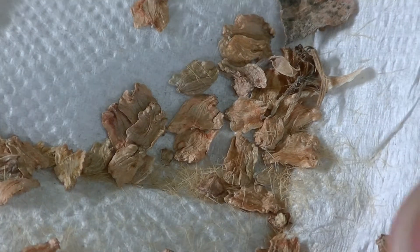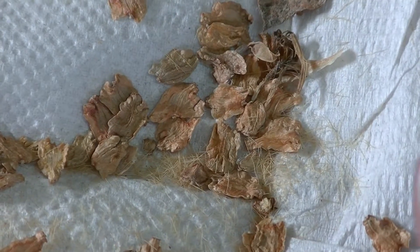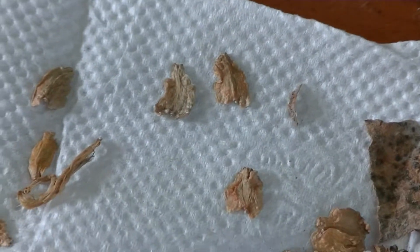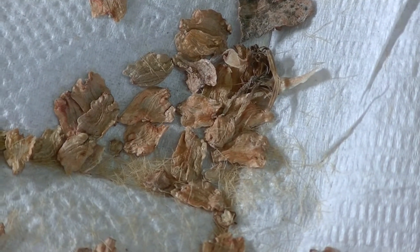Here are my Dendroceris literalis seeds, the cabbage tree plant. These seeds are paper thin. I'm going to try planting these seeds here. I got them from Chile, so they should be pretty good seeds.